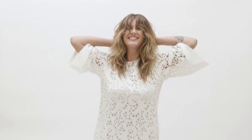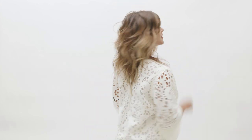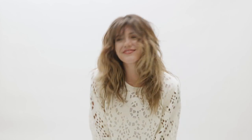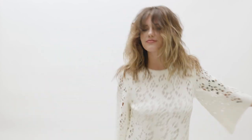And here we have the Alyssa shag. Look at the movement — created with the razor and disconnection. What a beautiful way to create lived-in style that shows off your client's best natural texture. Partnering with the right tools and techniques, this classic shag has been modernized for today's world.